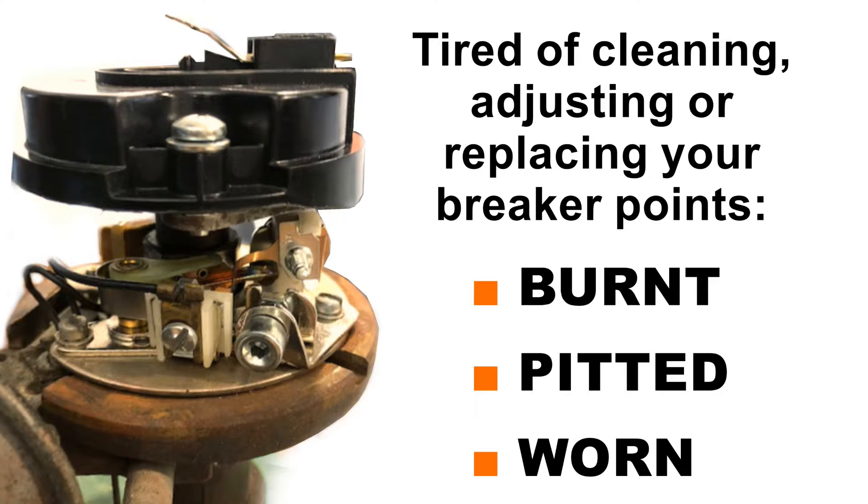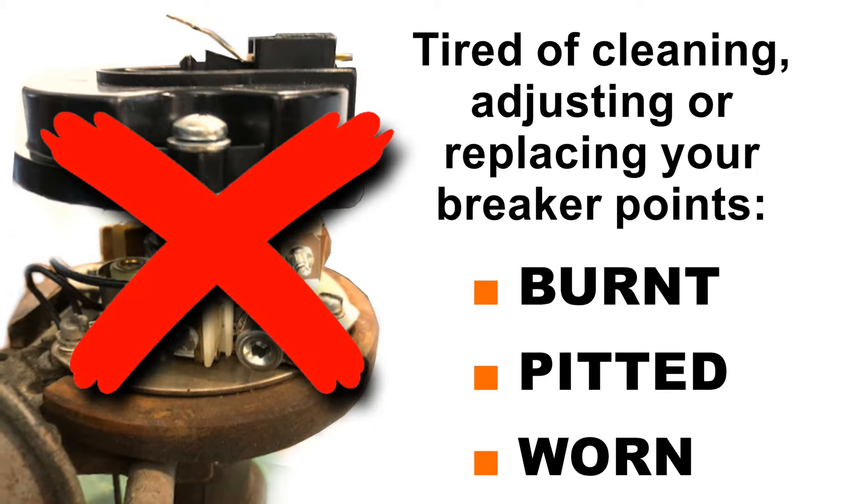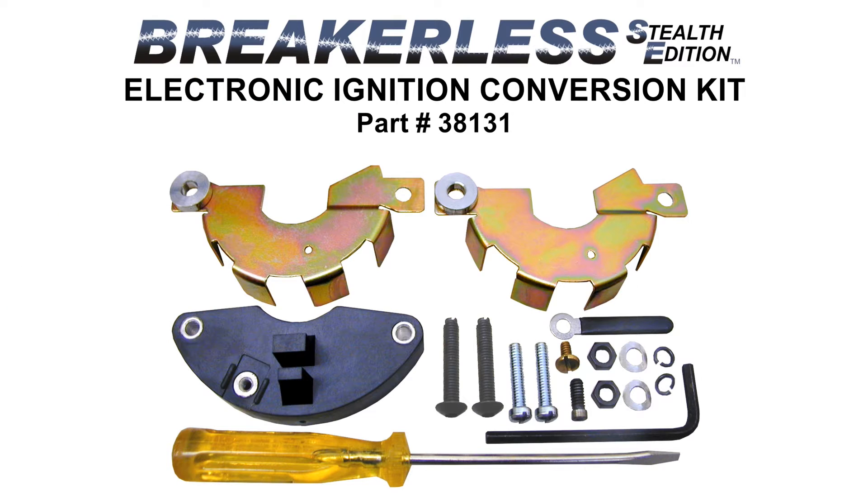Are you tired of cleaning, adjusting, or replacing your breaker points because they're burnt, pitted, or worn? Are you tired of trying to keep your breaker point fired vehicle in top running condition? If so, then it's time to get rid of your old points and condenser and move into reliable firing, maintenance-free electronic ignition.